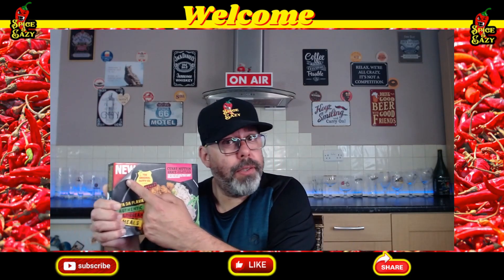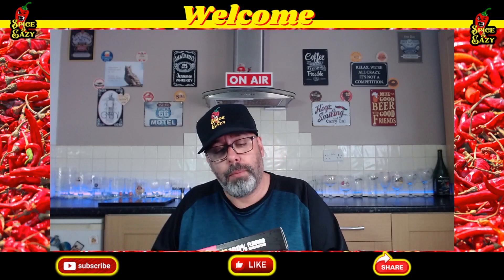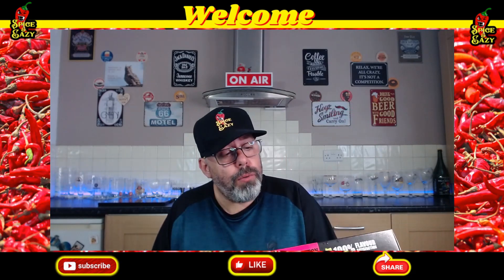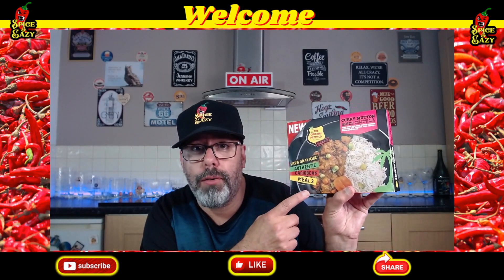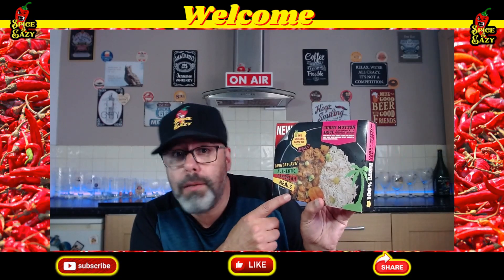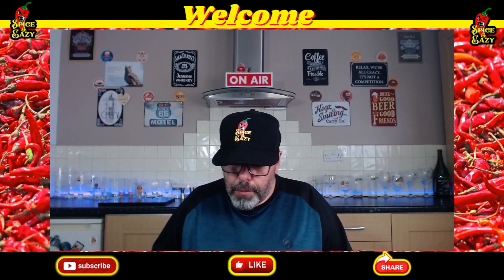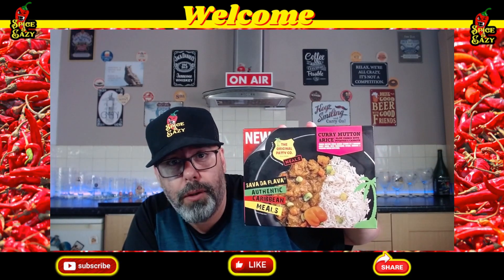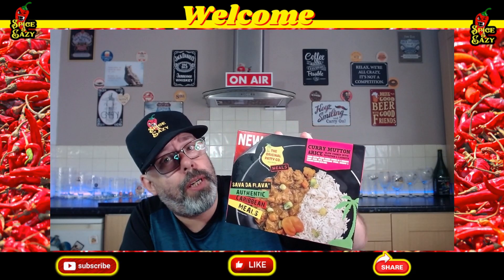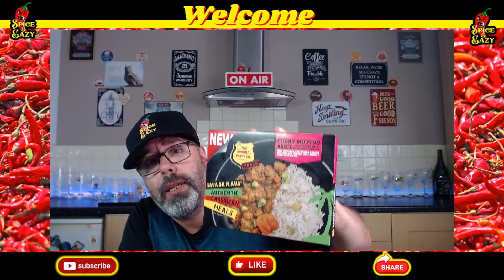It says 'new' on it — I don't know if it actually is, or if it's one of those things that's been around ages and they just can't be bothered to change the packaging. Looking at the packet, it's the Original Patty Company — you must have seen the Jamaican patties, they're like little Cornish pasty things. The colouring reminds me of something like Mr. Levi's stuff. Price-wise this comes in at £3.99 — not the cheapest frozen meal, especially from Farm Foods. Let's bang it in the microwave and see if it's any good.